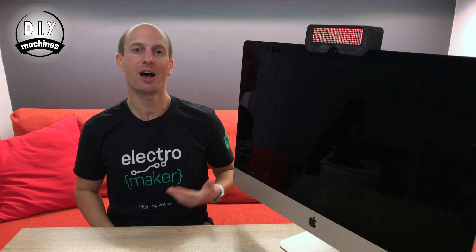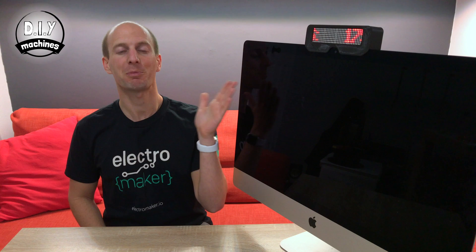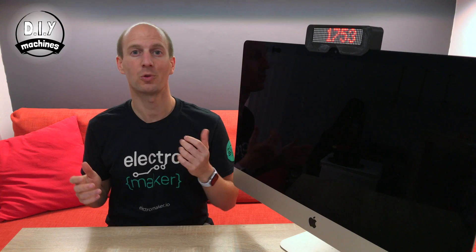Hello, welcome to DIY Machines, where in this build I'll show you how to make your own YouTube subscriber counter. It's low cost, about £14 or $16 to build. It doesn't need you to acquire a YouTube API key, and if you don't want to, you don't need to solder anything together. Let's get started.